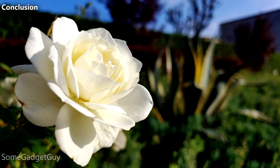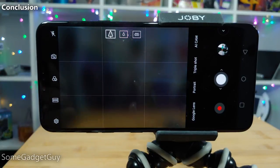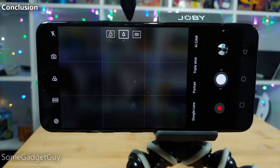LG often ends eras of technology — the last at a party to leave. None of us realized we were holding the last flagship with a removable battery while we were reviewing the V20. Now the V40 might represent something less dramatic, but similar for photography. There's a straightforward, old-fashioned approach to processing JPEGs. The industry is racing towards heavier-handed software processing and HDR-style image stacking. LG is currently more focused on better hardware controls.